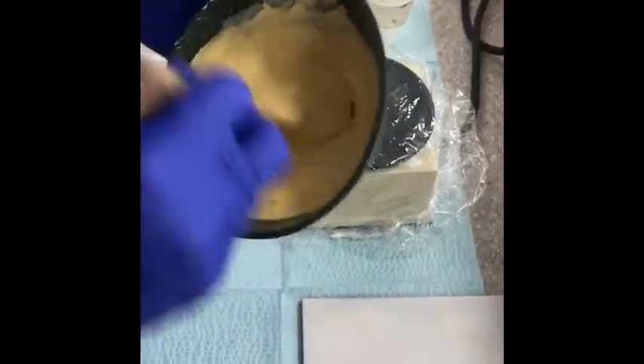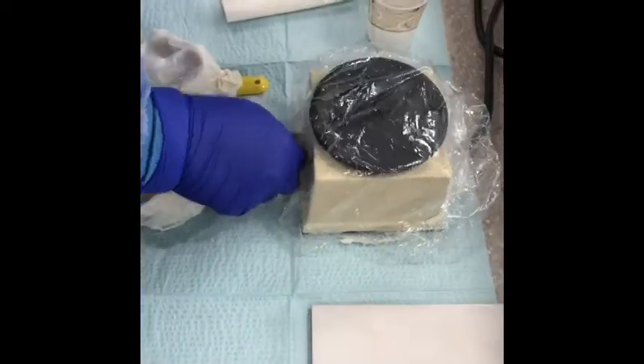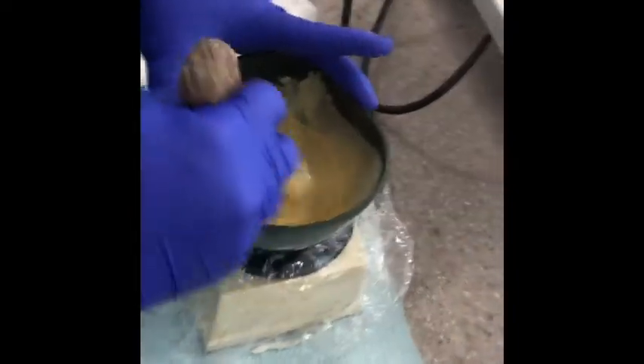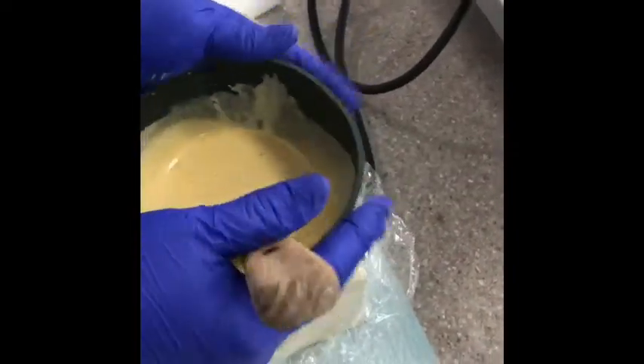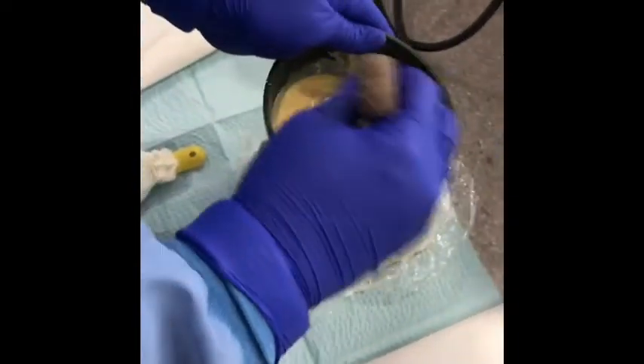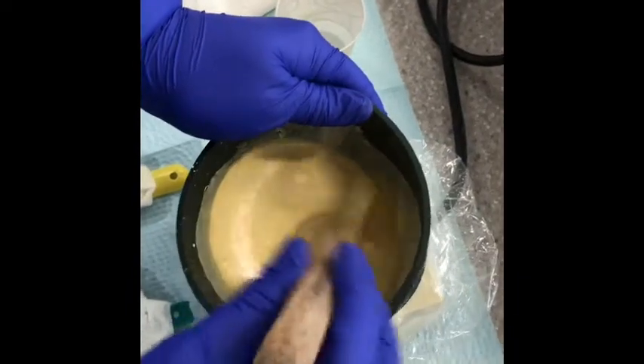Now that it's mixed, we're going to turn on the vibrator and push down nice and firm. That'll help get those air bubbles right to the surface. Stir again.